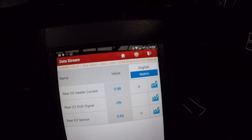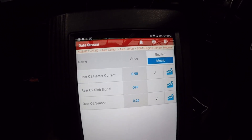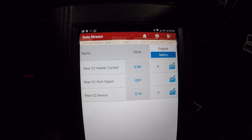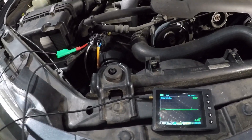Before we had power and ground and after a certain time it cut out - so let's jump over there. We'll leave it running for a couple of minutes before hooking up the U-scope, and let's see if we still have constant power and a constant ground.